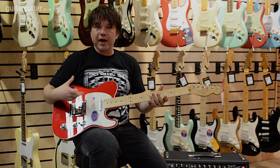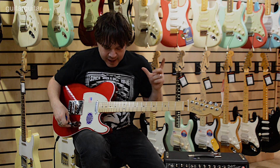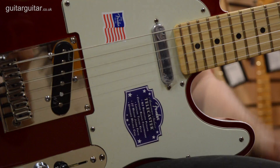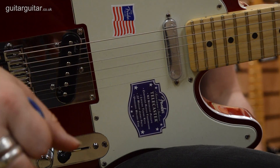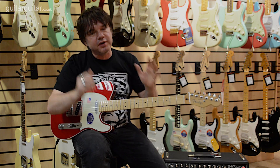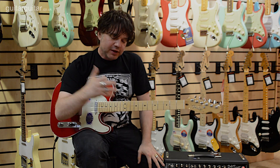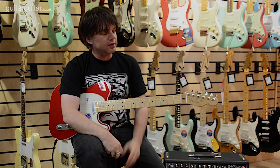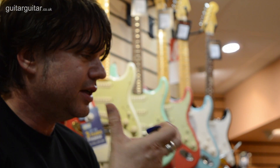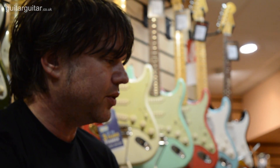We also have our N3 pickups. I'm going to put some gain on in a minute and you will be able to hear that no matter how much gain you pile on, you won't get any hum or any buzz. So if you do a lot of recording, or guys who are playing shows, love it because they're super quiet - these pickups - but still have that inherent single coil twang that we all love.